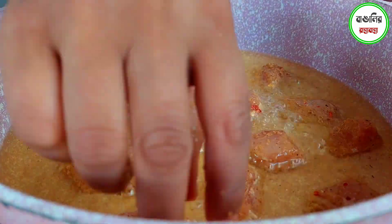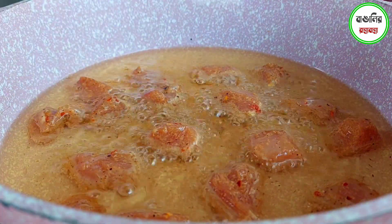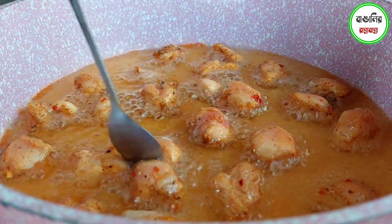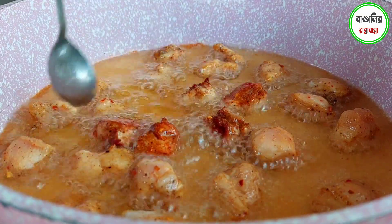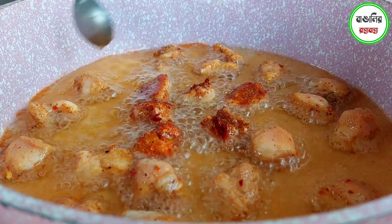When one side of the chicken is fried, we flip the chicken pieces over. There is bone-in chicken as well, but for this recipe we have removed the bone from the chicken.